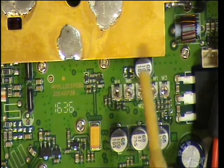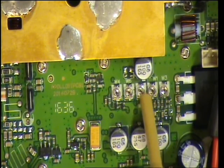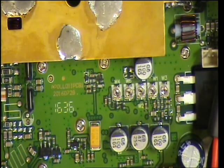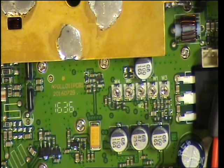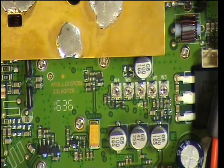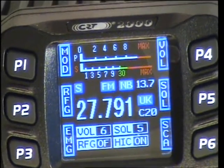Looking again at these, we seem to have transmit power there and the power meter set there. I'm only going to do the ones we need to do — so don't ask me where AM mod is. It's a bit of a pain to reprogram onto the CE band. So there you are — it's now on UK channel 20, 27.79125, transmitting properly.